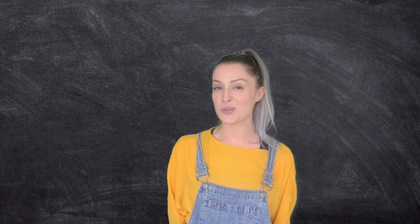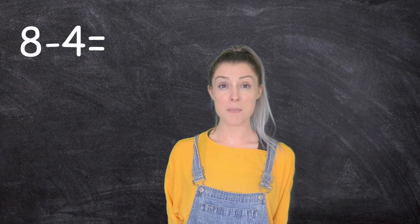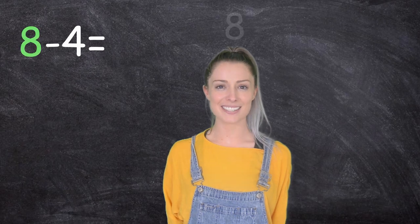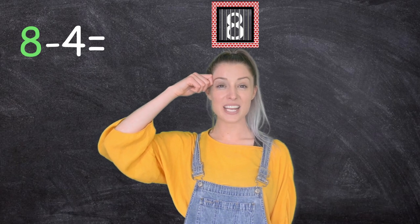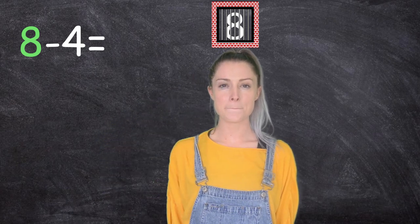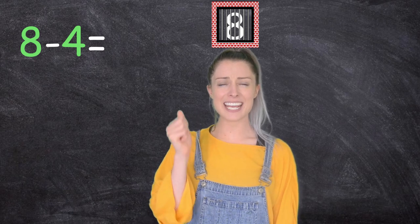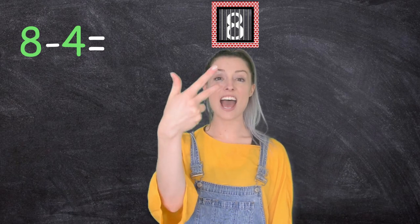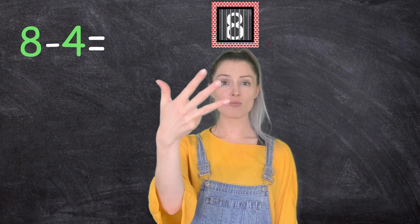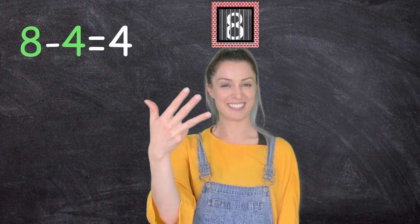Well done. Should we have another go? Eight, take away four. Remember the number at the beginning is our whole number — eight. We just lock it in. And we need to take away four. Let's get our fingers ready: eight, seven, six, five, four. Eight take away four is four. That was nice and easy.